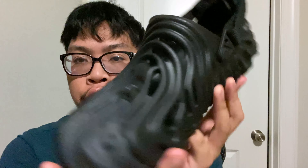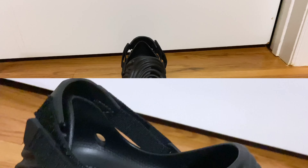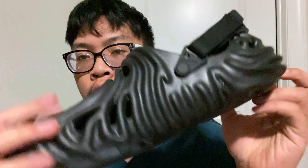I did take some b-roll shots of these. Now you're gonna see an all-foot look.